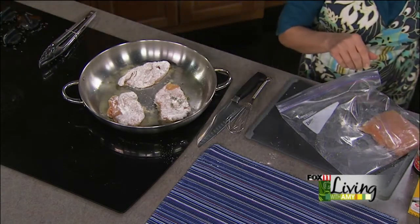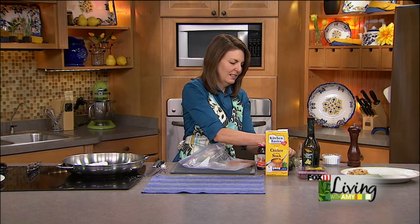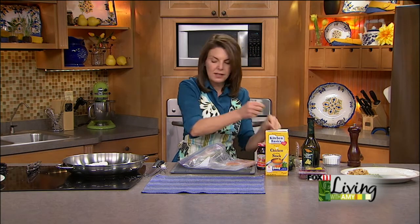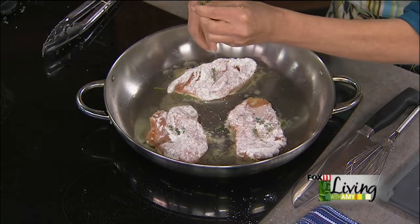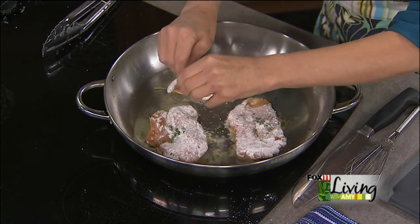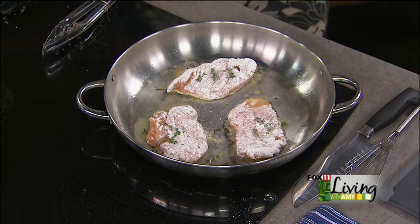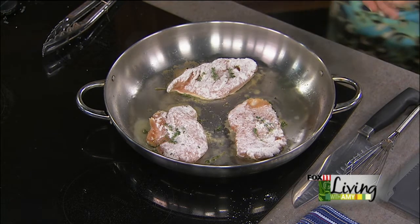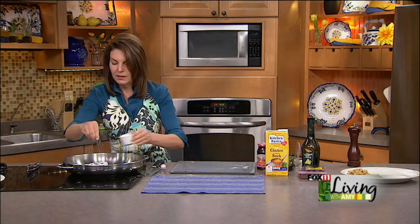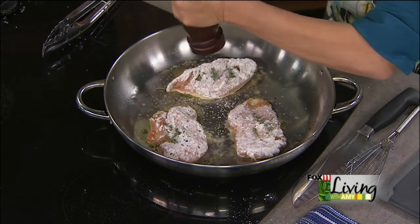Do a little bit of thyme on the other side too, because I've got the thyme, why not? It is really important to season on both sides, not just one side of the chicken breasts, and whatever you're cooking. If you were doing pork chops — which by the way, pork chops would be a great substitute and would work absolutely perfectly in this recipe. You could do exactly what I'm doing, except just use pork chops. Dredge them with some flour, season with salt, pepper, and a little bit of thyme, fry them in some olive oil, and create the very same raspberry sauce.